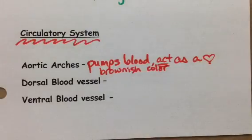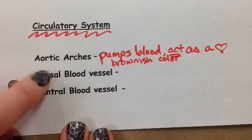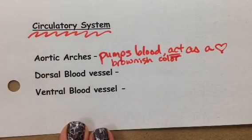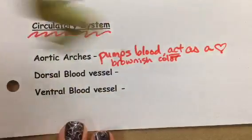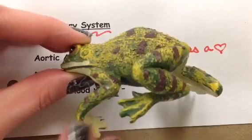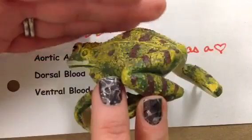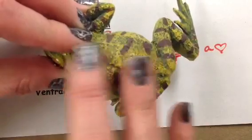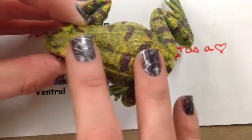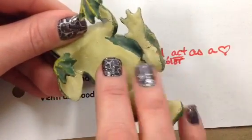Next up are two blood vessels: a dorsal blood vessel and a ventral blood vessel. Remember the difference — ventral is the belly side, dorsal is the back side. As we look at our worm, ventral is going to be down on the bottom and dorsal is going to be on top. As you do your dissection and cut through, the first thing you're going to see is the dorsal blood vessel. You'll have to do a little digging to find the ventral blood vessel because it's on the belly side.